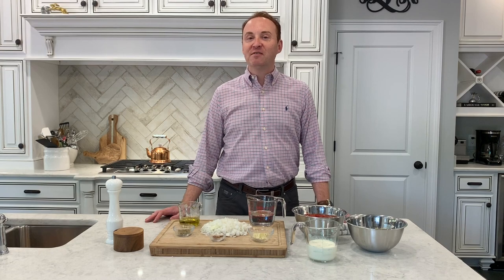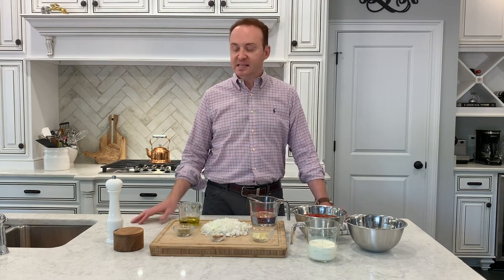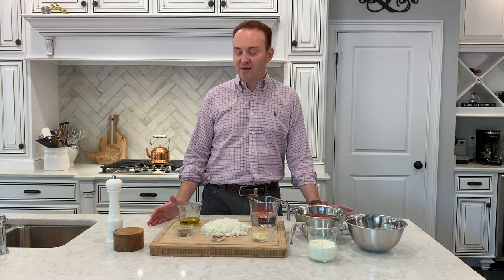Welcome to my kitchen, y'all. This is David Locke and you're on my blog, Boots and Bow Ties — my blog about everything gardening and everything kitchen. I'm gonna make for you today my favorite pasta sauce. I call it my Tipsy Baptist Vodka Sauce. It does have a cup of vodka in it, but that's gonna cook off during the cooking process. This is one of the easiest pasta sauces to make. My wife loves it, my children love it.